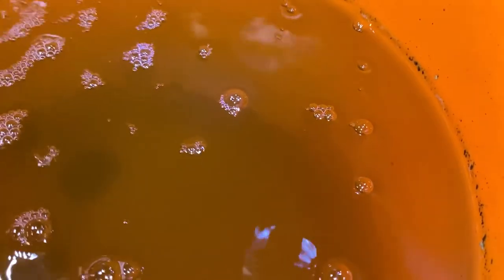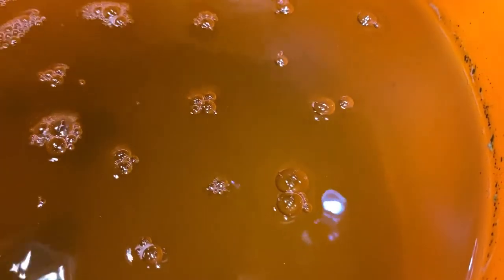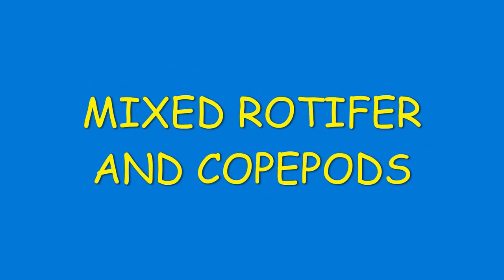This is my existing mixed copepod culture — there are copepods and rotifers in here. The person I got these from didn't know exactly what was in the buckets, but my larger clownfish and the clownfish parents in my main tank upstairs really enjoy eating the copepods. These are great foods for many marine fish.